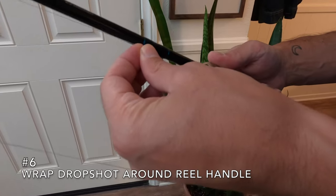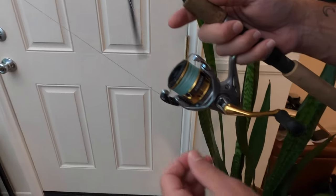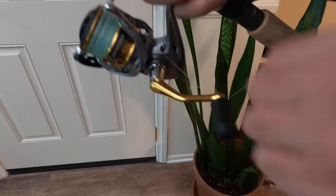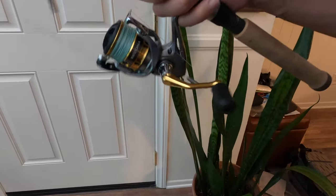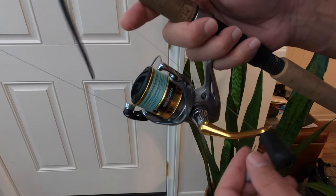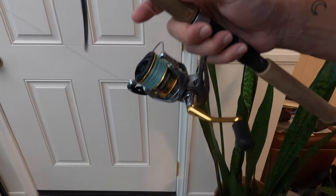If you're using a drop shot and it's time to switch spots or pack it up and go home, you go to put your hook on your little bait holder but now you've got the weight to deal with and it's getting tangled. A good little trick is to just take that extra line and wrap it around the handle of your reel. That way it's nice and tight and compact and out of your way. Next time you go fishing or when you get to your new spot, you just unwrap it and you're ready to go.